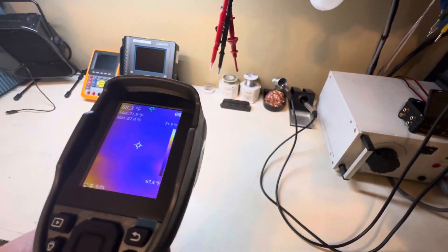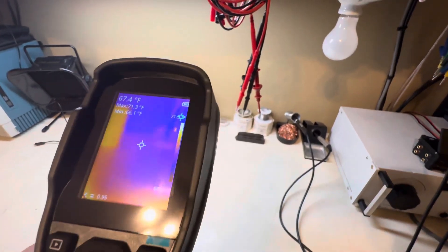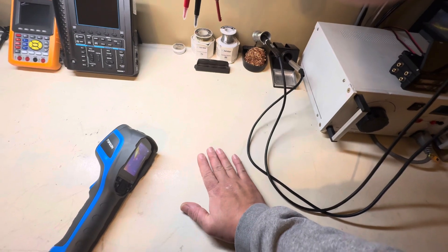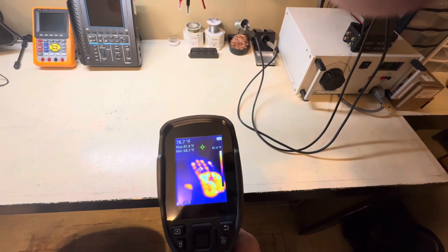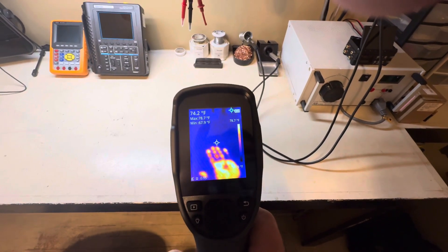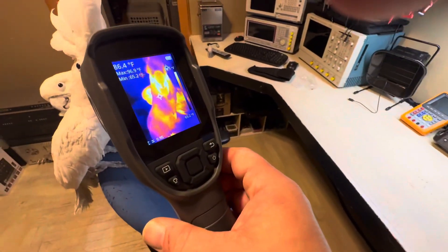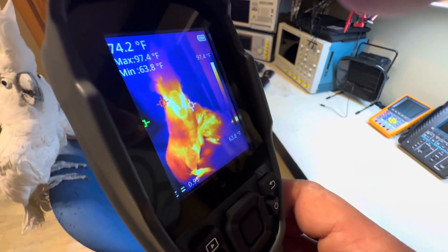Now let's do the handprint test — nothing's been on this table, so I'm going to put my hand right there and see if we can see the handprint and fingerprints. I'll put the camera down, put my hand right down there. There you go — and yeah, that did a pretty good job. Thermal cameras are actually pretty fun. Going back to the bird — she got a little startled but you can see the detail on that. It's pretty cool.